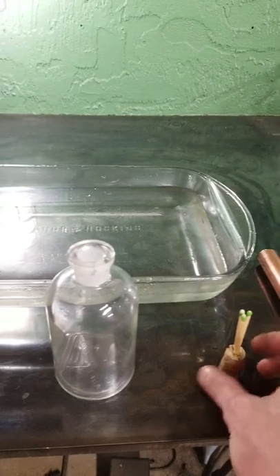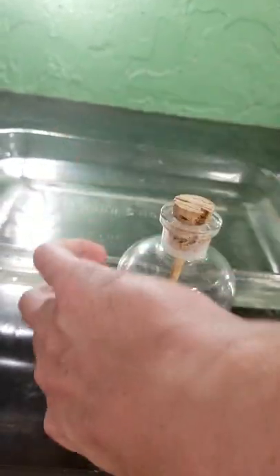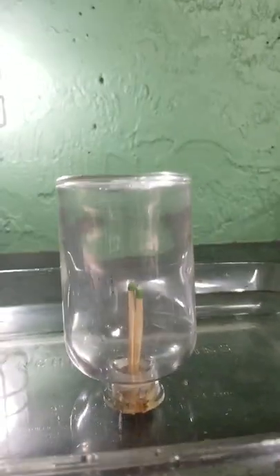I've got a cool demonstration for you here today. We have some matches and we're going to put them in this glass jar just like this, and we're going to flip it over and put it in the water like that. Now we're going to use this really high-powered laser to light the matches on the inside of the glass jar and watch what happens.